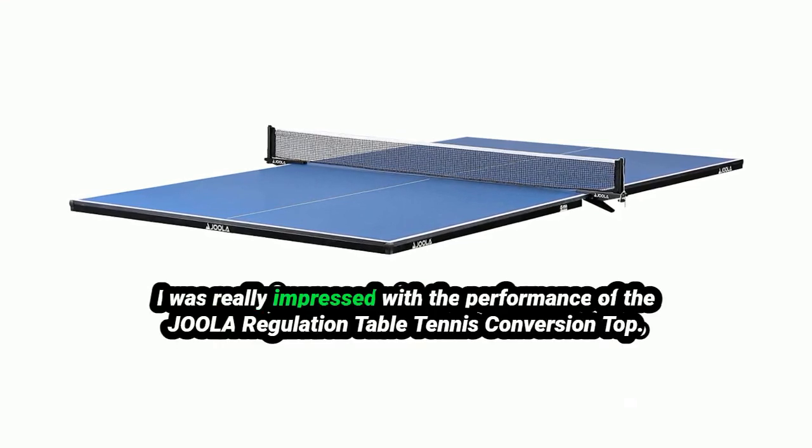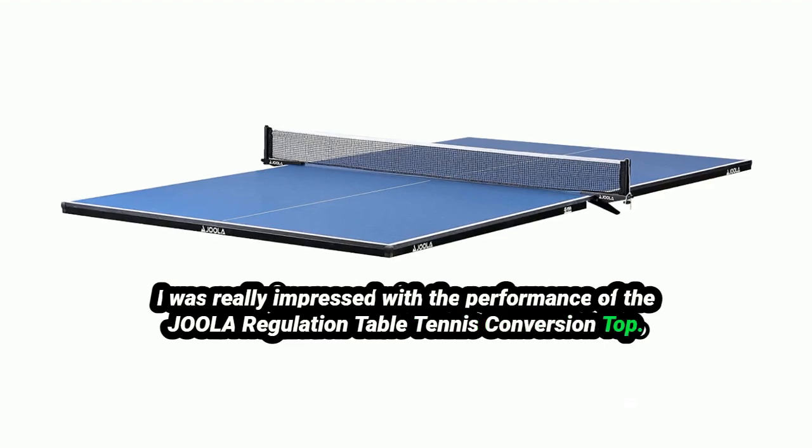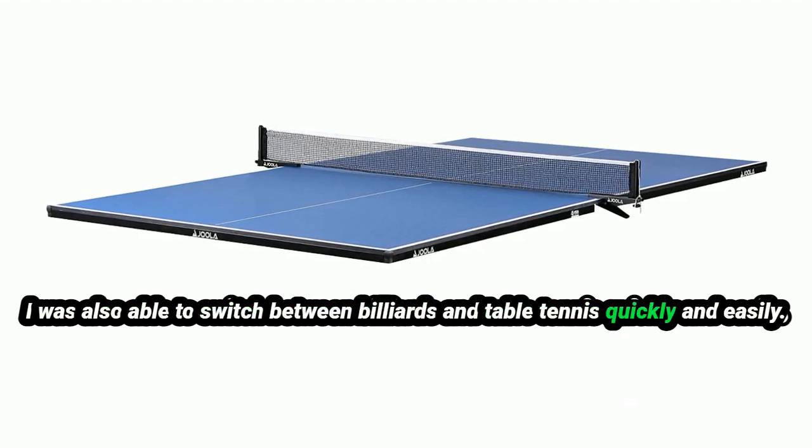I was really impressed with the performance of the Jeweler Regulation Table Tennis Conversion Top. The ball bounce was consistent, and the table felt very solid. I was also able to switch between billiards and table tennis quickly and easily.